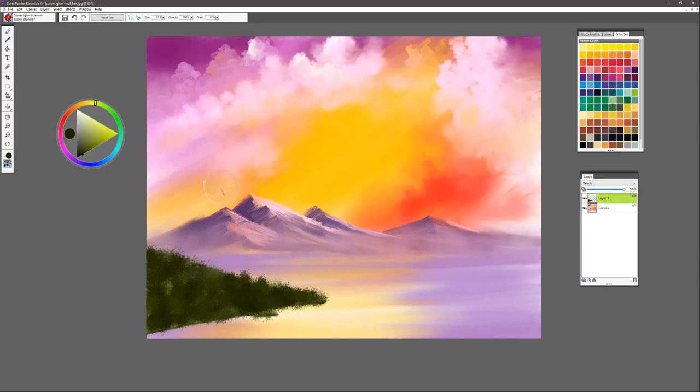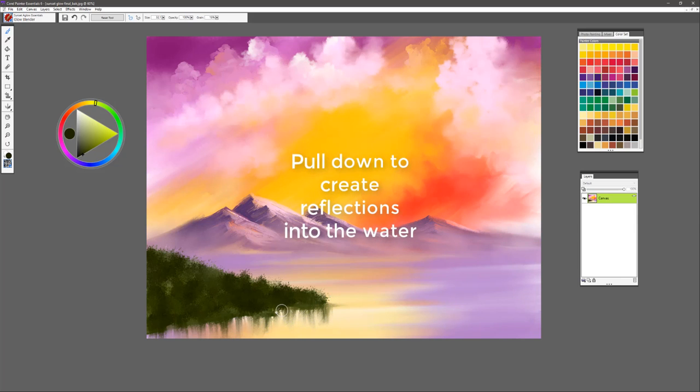We'll choose the Glow Blender with a smaller brush and take that right along the edges. First of all, we're going to drop that layer, because we want to take advantage of the blending that occurs on the canvas layer. You'll notice I'm creating some shadows here — some cast shadows — just pulling directly right off the edge. Once my shadows are in, then I'll go the opposite direction with very soft pressure and blend that a little bit. I'm going to use the brush called Trunks with a nice dark color to actually put in a couple of trees on this land.